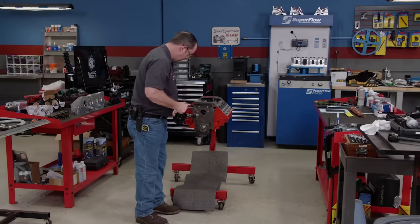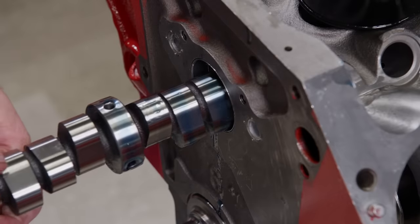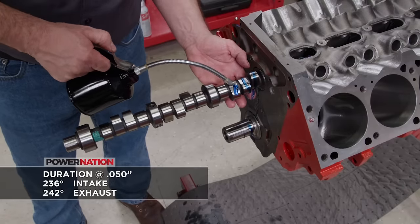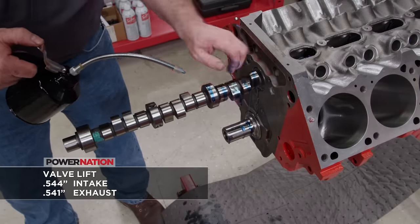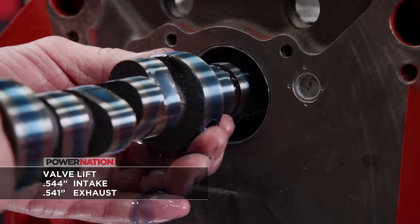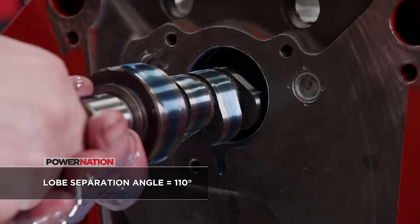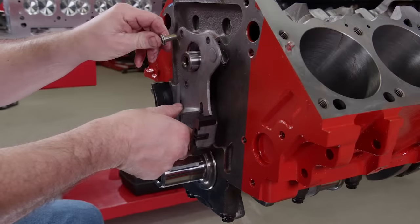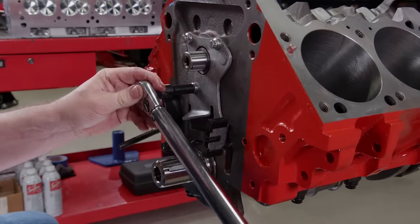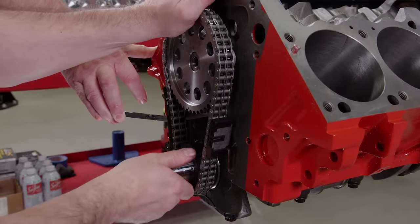The journals on this CompCams hydraulic roller cam get slicked up. This is a shelf-stock cam, not a custom grind. Duration at 50 thousandths is 236 degrees on the intake and 242 degrees on the exhaust. Valve lift with a factory rocker ratio is 544 thousandths and 541 thousandths respectively. Rounding out the specs is 110 degrees of lobe separation angle. The retaining plate also doubles as a timing chain tensioner. With it installed, the timing set is ready to go on — it's a double-row billet setup from Summit Racing Equipment. The center cam bolt is torqued to 60 pound-feet.